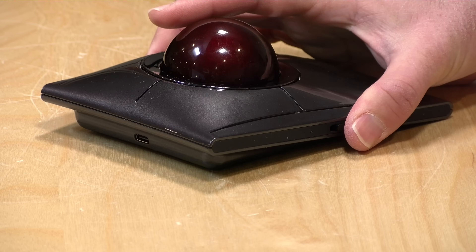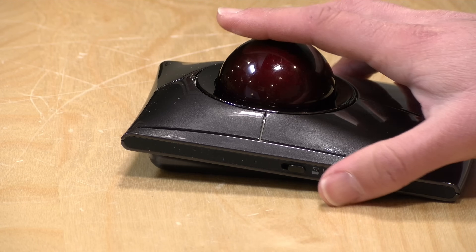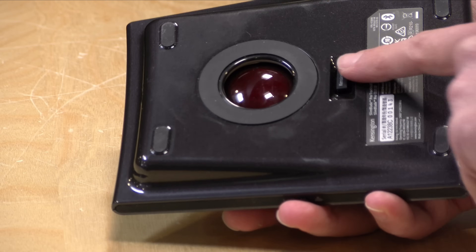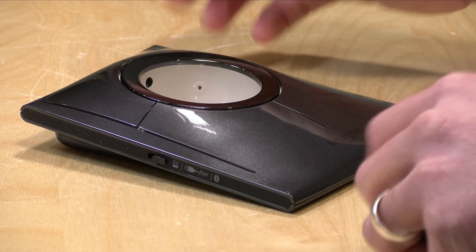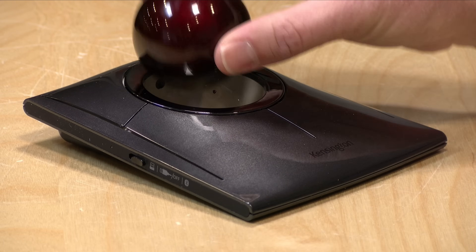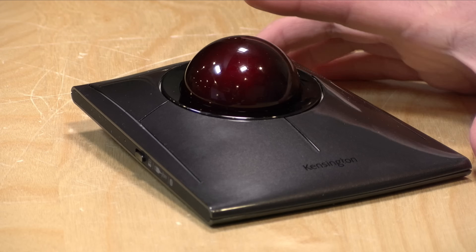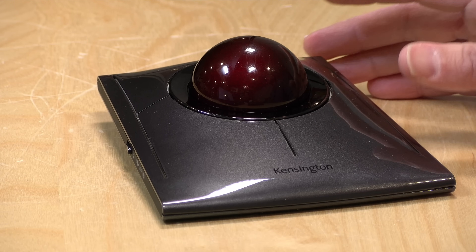This one has a USB Type-C connector, but it can also work wirelessly over Bluetooth or via its little dongle on the bottom. Instead of using rollers to track movement, it has optical sensors, and there's a bunch of neat features that they've built into this trackball that we're going to explore. I do want to let you know in the interest of full disclosure that this came in free of charge from Kensington.